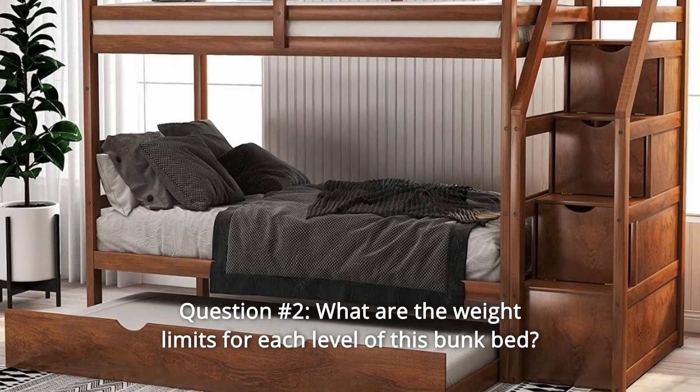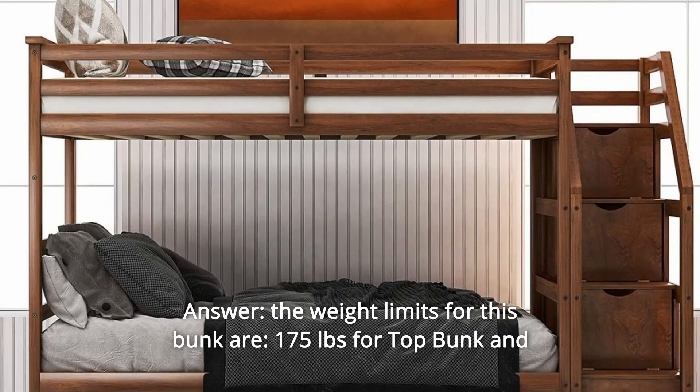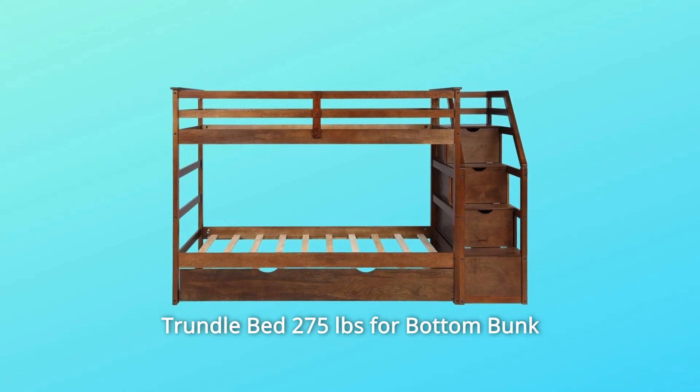Question 2: What are the weight limits for each level of this bunk bed? Answer: The weight limits are 175 pounds for the top bunk and trundle bed, and 275 pounds for the bottom bunk.